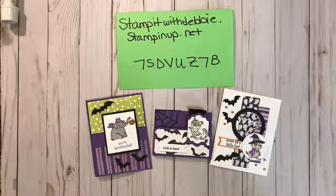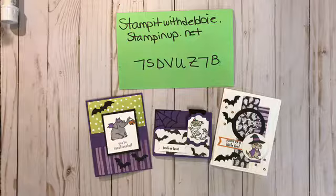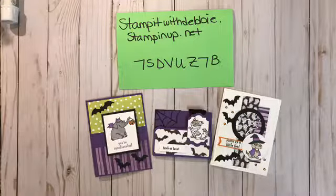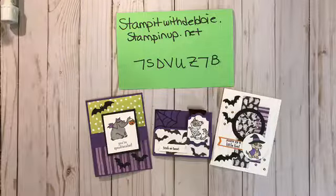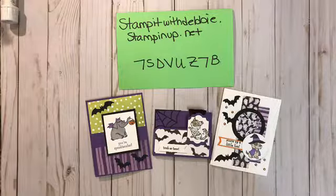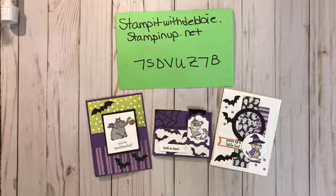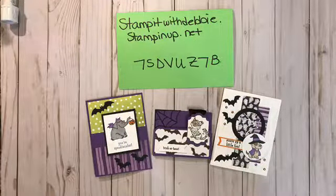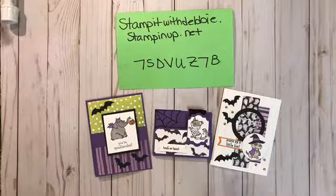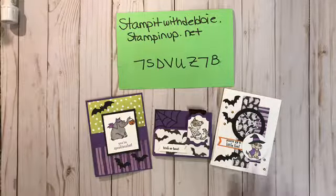We have a couple of people — Patricia and Winnie from New York and Indiana. Every week I offer a special: if you make a purchase of thirty dollars or more from my Stampin' Up! store, I will send you the three projects. It has to be before shipping and tax. This week I'm going to send you the completed projects — sometimes I'll send make-and-takes but this time they'll be completed.